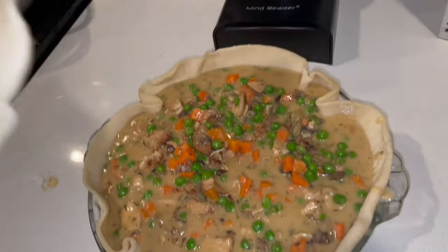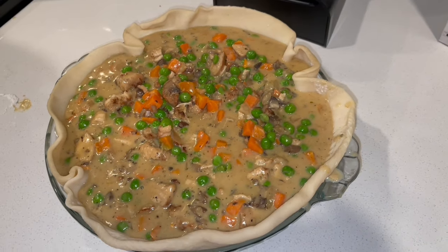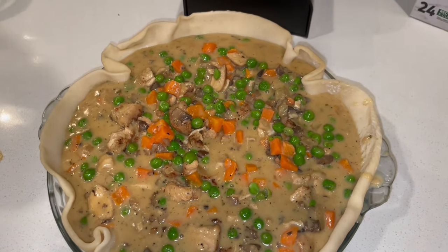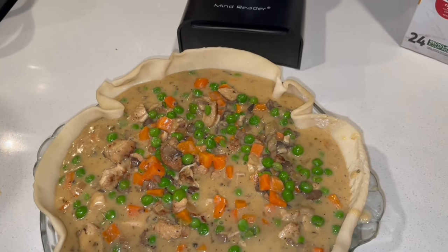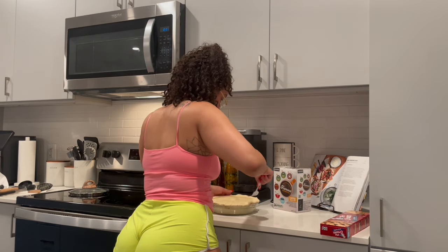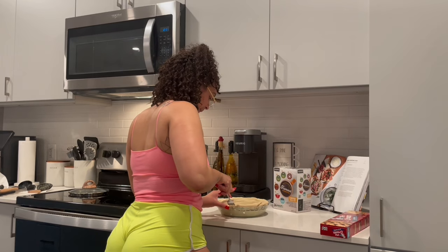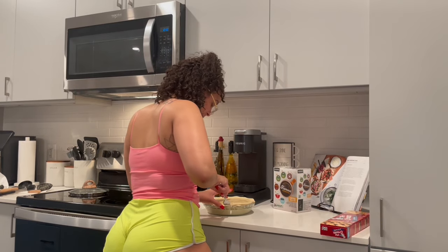Looking so good! Here's my second pie crust. I'm adding this second layer and I'll show y'all what it looks like afterwards. This is actually my first time making it this way — I've never used store-bought crust before, I always made my own. I'm curious to see how it works out, but I'm sure Pillsbury knows what they're doing. I got my fork and I'm pressing the edges down to make it look how it looks on TV.